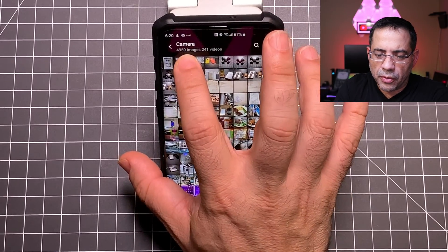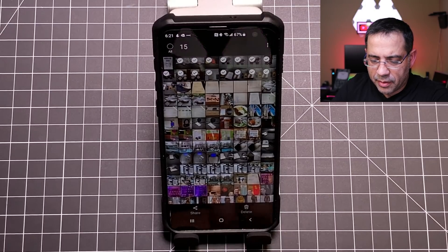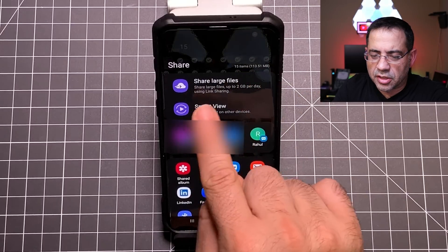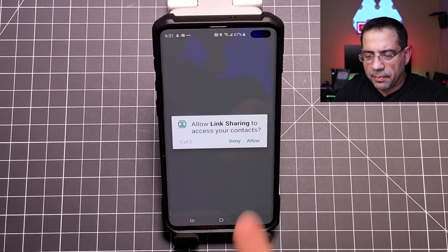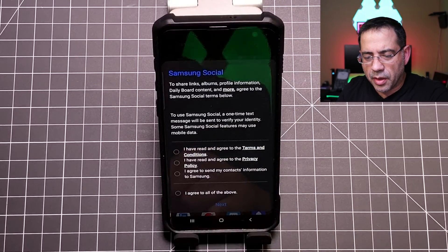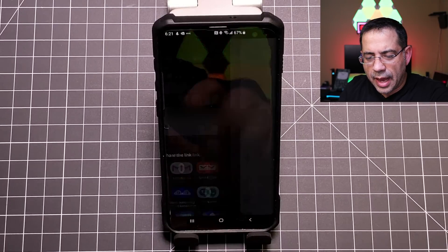Once installation is complete, I'm going to go ahead and choose our photo, swipe over and choose a series of them, then choose share again. Now I'm going to choose 'Share Large Files' — notice how it says 'share large files up to two gigabytes per day.' I'm going to allow this since it's the first time I'm using it, and agree to all the terms.